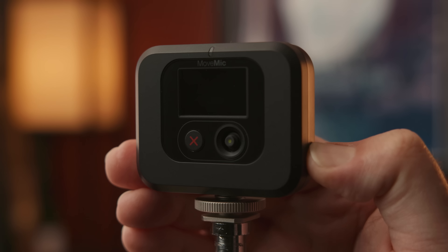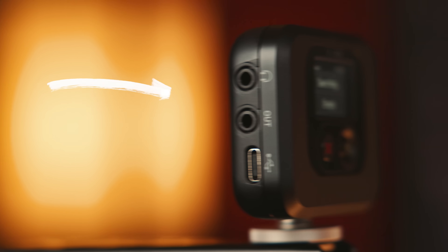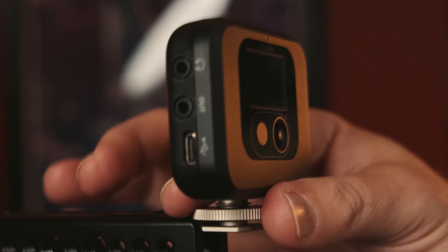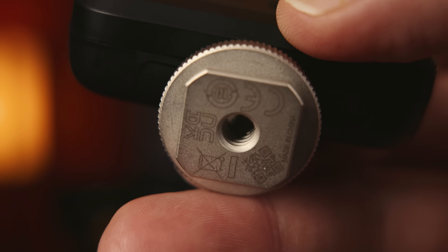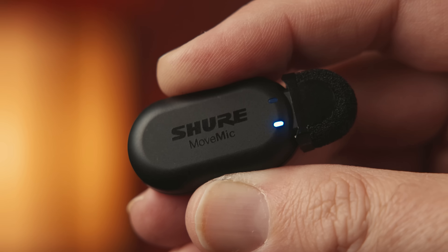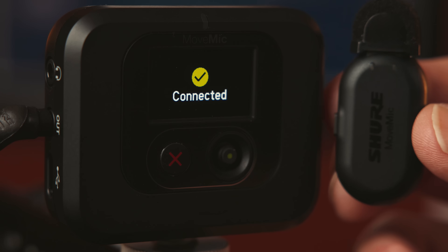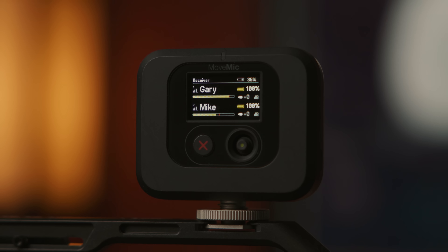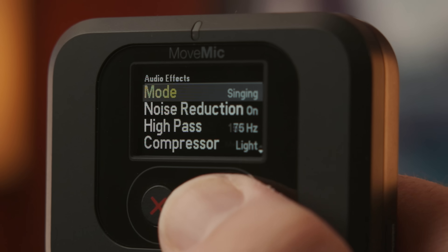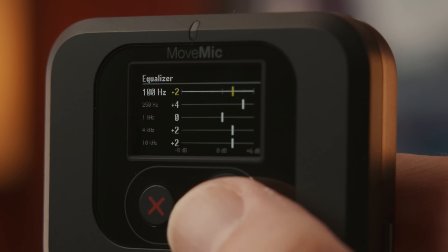Let's talk about the receiver. You have a nice LED screen right up front. On one side, we have a headphone jack, a 3.5mm output, and a USB-C connection. There's a built-in cold shoe mount that swivels, and a 1/4-inch thread for more mounting if needed. Power it up by holding down the power button, then connect the mics by holding down the button on the mic itself. Now you can monitor the levels and battery for your devices. Inside the menu, you have all the same controls as the app — gain control, mute and unmute, audio effects like preset modes, noise reduction, EQ, compressor, safety tracks, and more. With the receiver, you can connect to any camera, not just a phone.